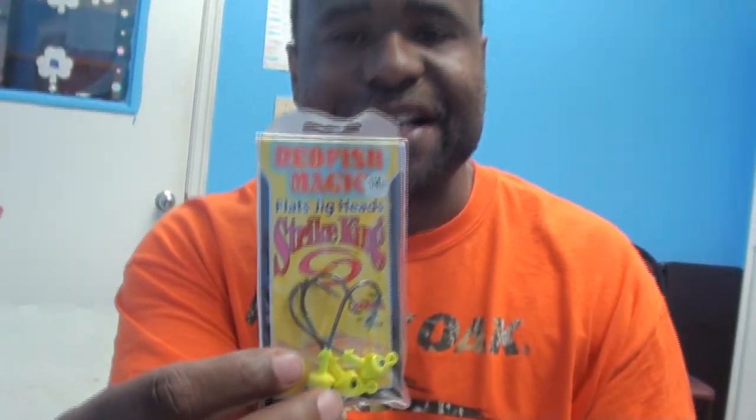Now, the other stuff I've been using is pretty good. It's called the Strike King right here. That's what I use right here. Let's go ahead and look at this right now. I'm gonna open this thing up real quick.